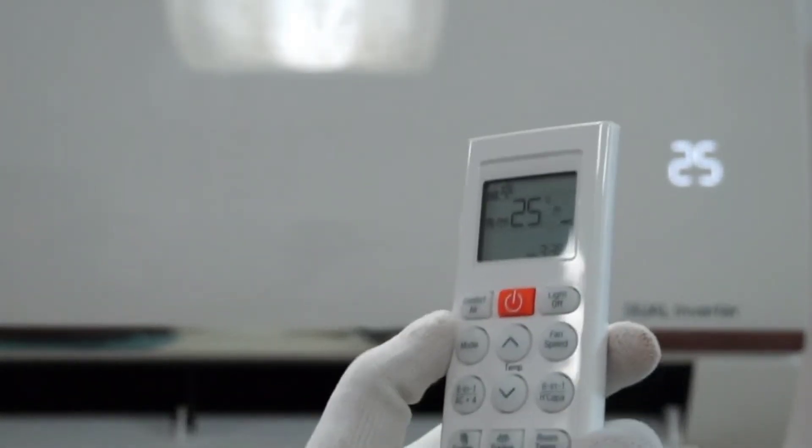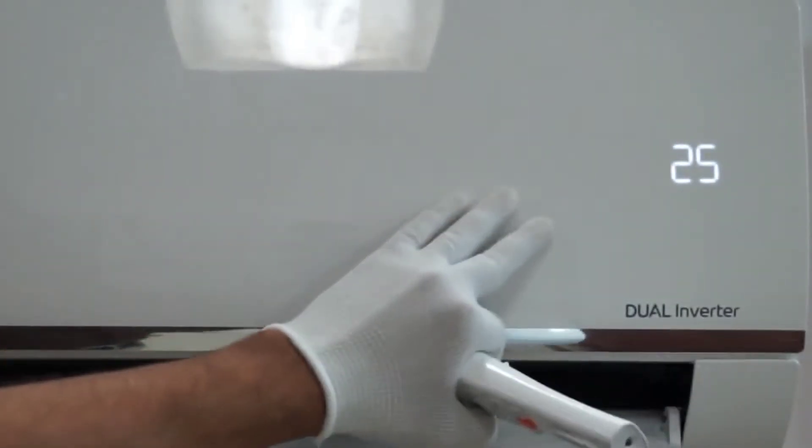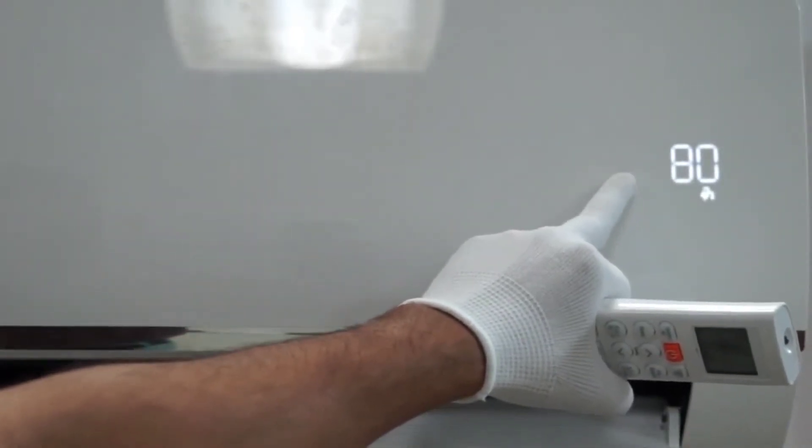In this video we are going to see all the features of the 2022 AC model. The first button is the power button, with which you can switch off or switch on your AC.